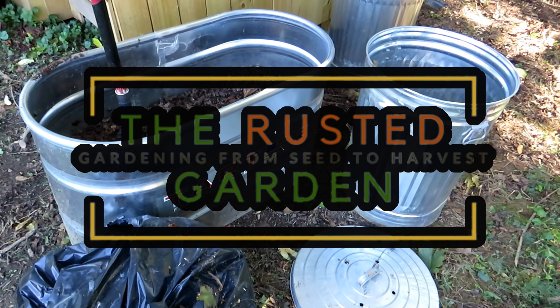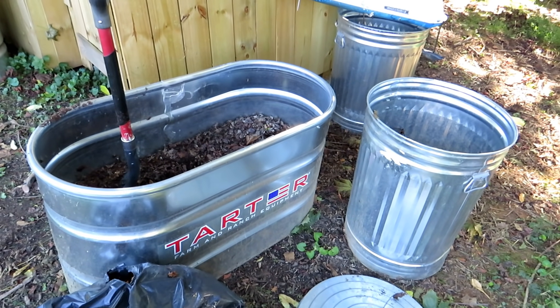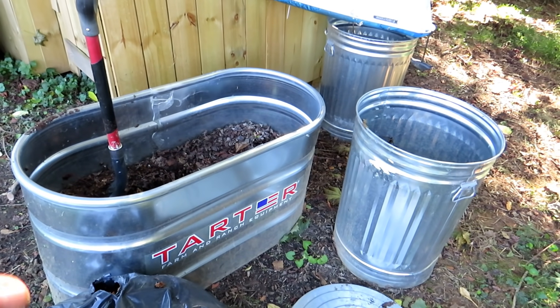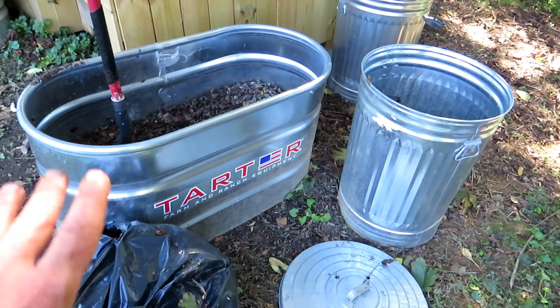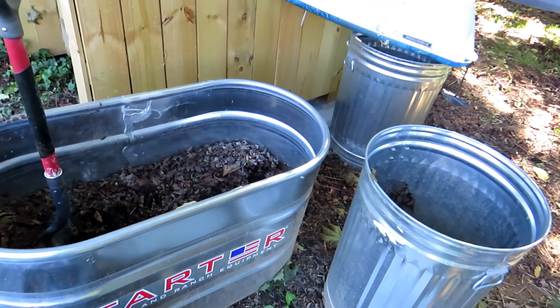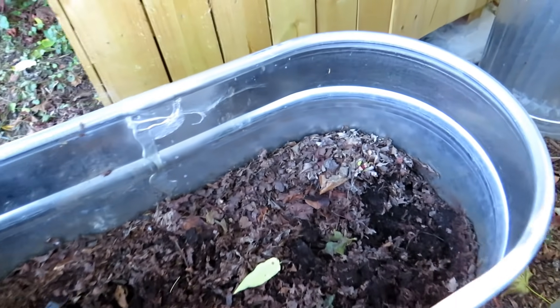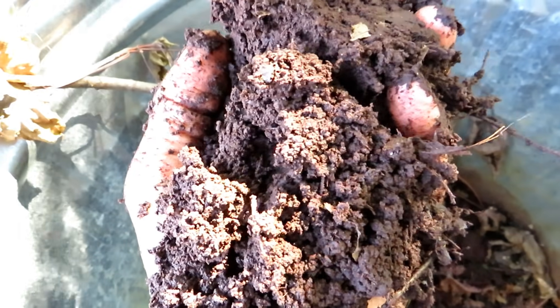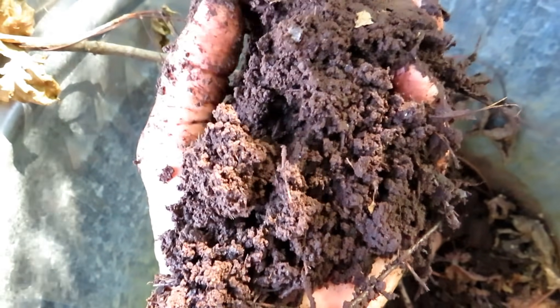Welcome to the Rusted Garden Homestead. This is going to be a short video. So last year, about this time — it's almost October — I said collect leaves and stick them in containers. I'll link the videos that showed you how I did these different things. One year later, I want to show you what happened with the leaves — not even maybe 11 months. This is filled with leaves. Look at this — just amazing stuff.